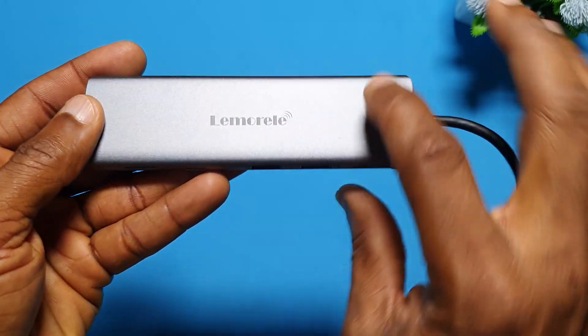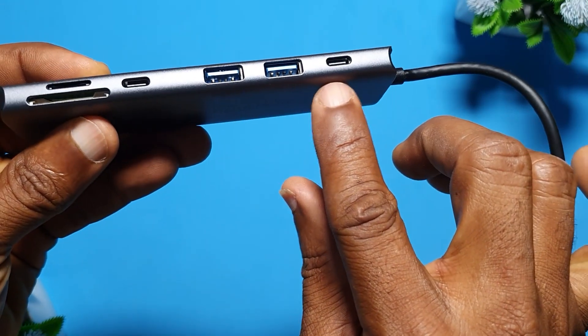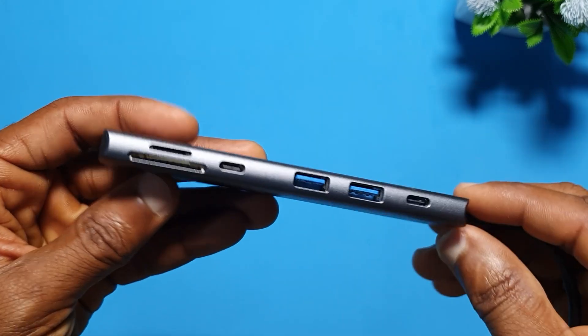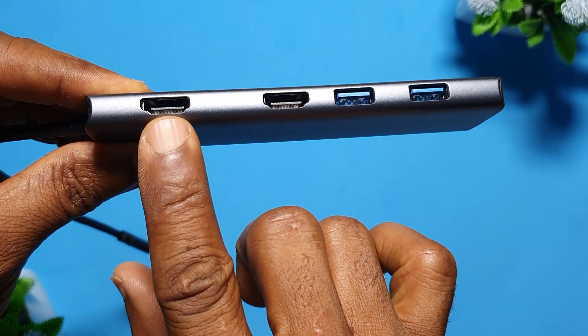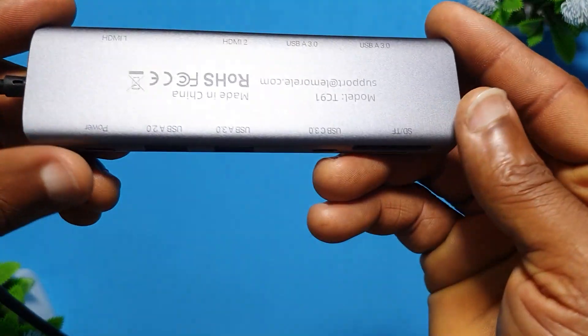I decided to buy it experimentally. It was on a discount for about $15, so I rushed and got it just to see if it works. The one I actually intended to buy cost about $100 to $120, because I felt that one would give me exactly what I wanted — but it has the same number of ports as this one.